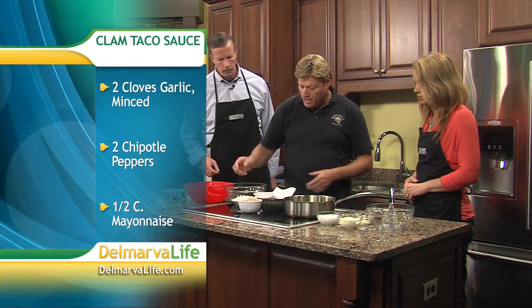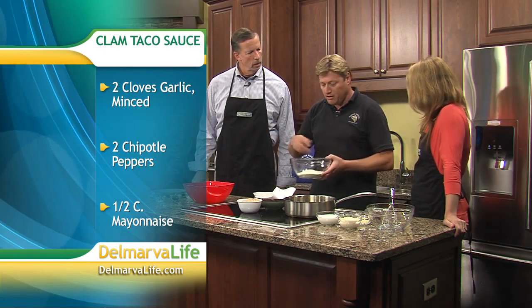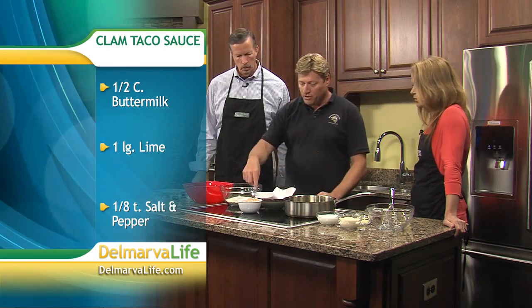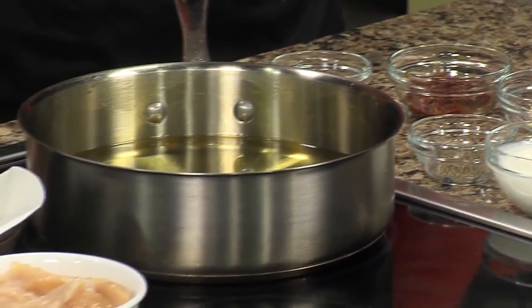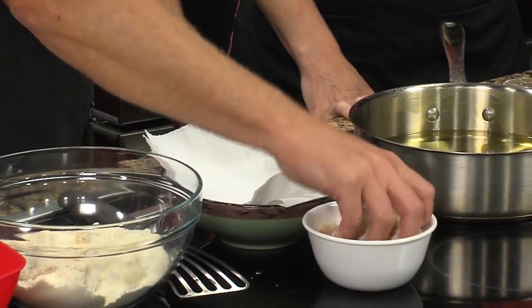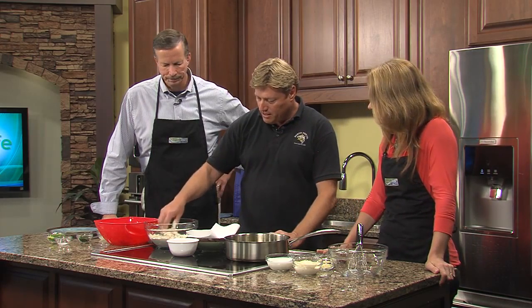We also have our breader — you can make any kind you like: beer batter, breader. At our store, we use House Autry and JO, and you can get that right there along with the clams. You just dredge these through like this, using the moisture that's already on them. We have some oil heating up — we're just using canola oil, but you can use whatever oil you like. It's flexible — it's seafood, you can do just about whatever you want.